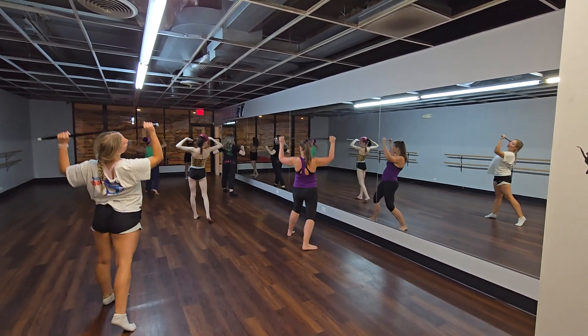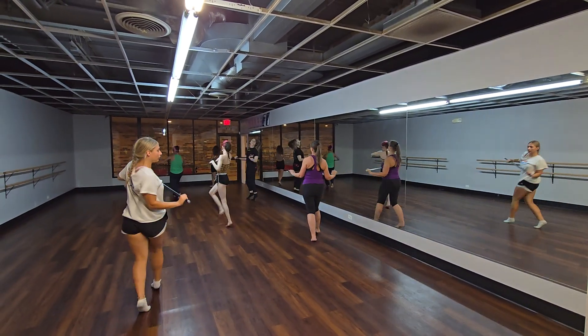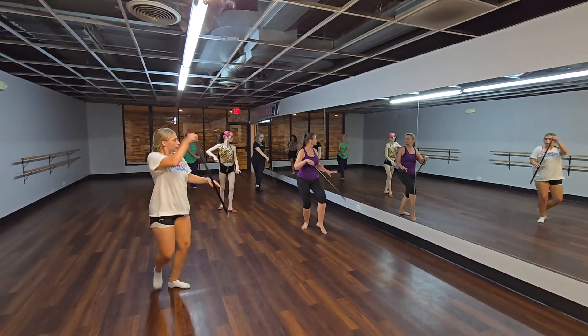Booty roll. Upper body roll. Flick. Turn. Hip, hip. And cave.